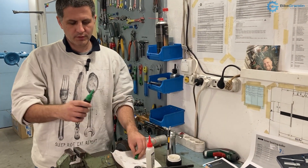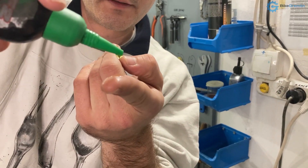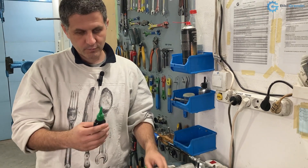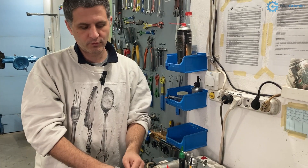We have more viscous oils like this one. This one is thicker — I'm not sure if it's visible on camera, but it is thicker, and this one will attract more dust and dirt but will be a bit more difficult to wash out.